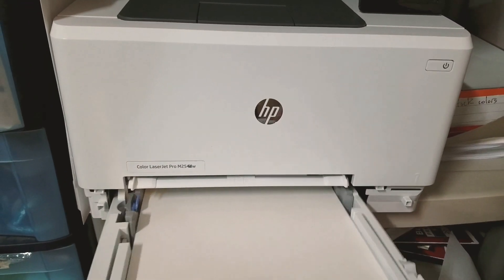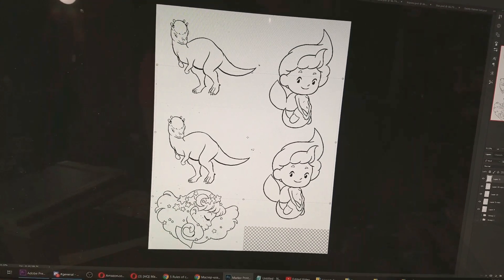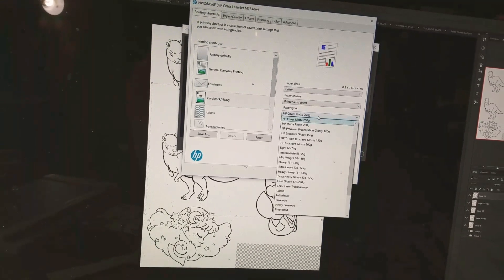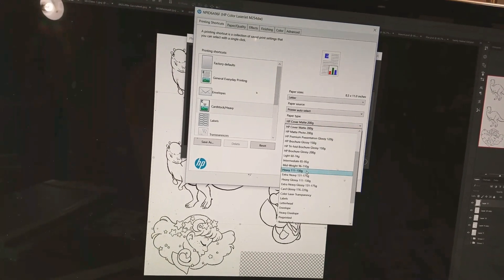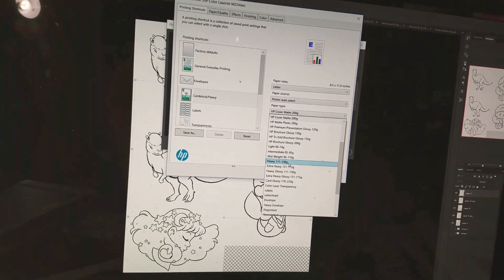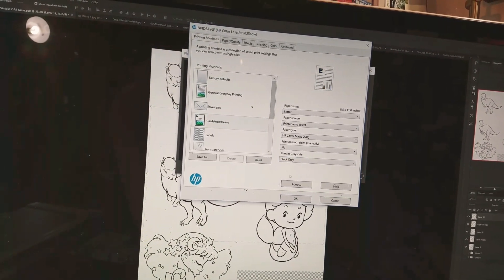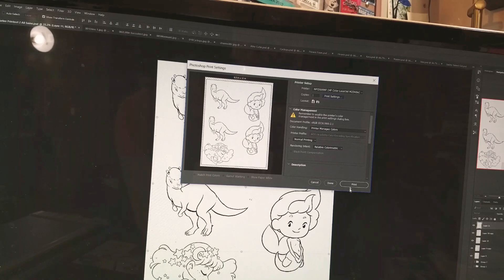Here it is cut down and going into the printer. I'm going to head back over to the computer and hit print. I just want to show you the settings I'm going to use — they're going to be the same settings as the last time. We're going to card stock heavy. You can change what type of paper you're using as well — they have heavy, extra heavy, heavy glossy. My Dell printer did not have nearly these options. I also have a print in grayscale option. Let's click that, hit OK, and then hit print.